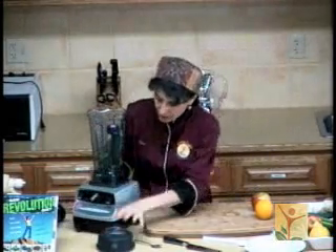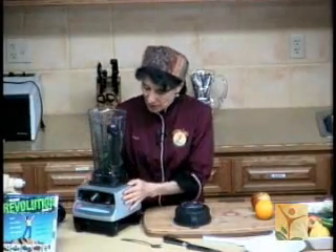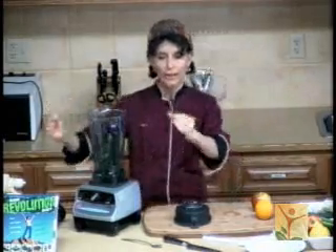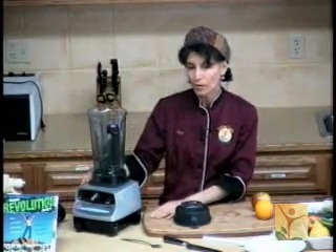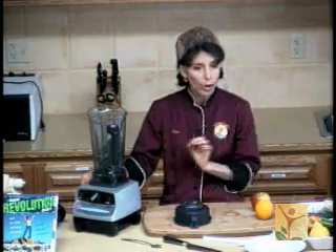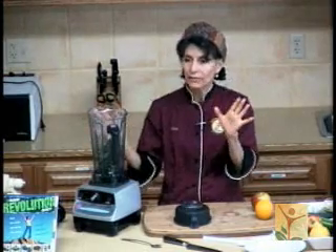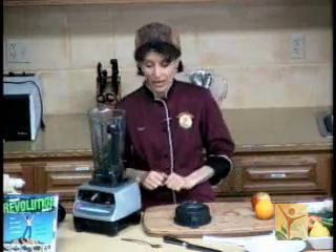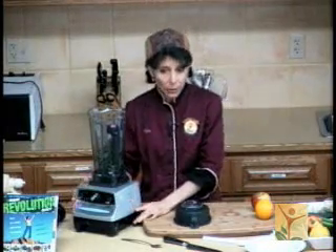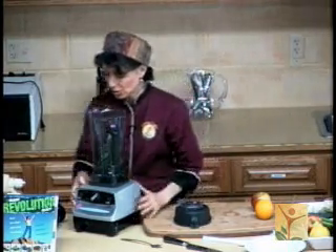I'm going to show you about this blender. This is a Vitamix — my favorite blender. I treat it with care because I love my Vitamix. I have owned a Vitamix for about 30 years. I bought one the first time at a state fair. They showed how to make bread using whole grains — they ground it into flour, kneaded it — and I was sold. It has translated for me from the cooked world into the raw world so beautifully. This is a high-powered blender — it's like the difference between a Jaguar and a Volkswagen.